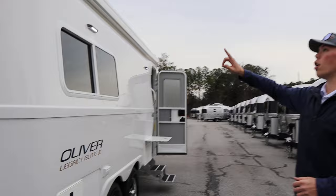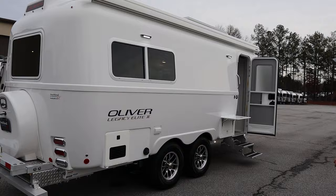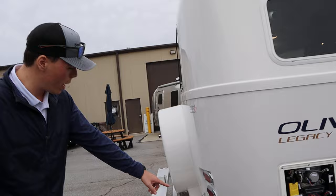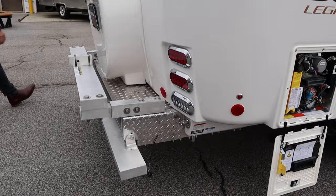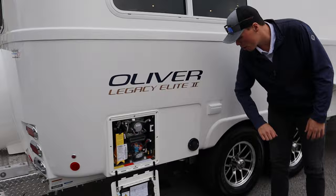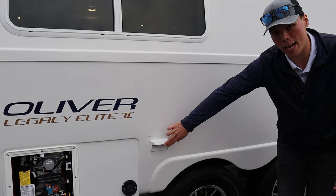Along the side you'll find the Girard armless awning, and you can option a secondary one on the driver's side. There are also solar panels on the roof. The access point for the Truma AquaGo system is here, with a filter inside for easy winterizing and an on/off switch. You have your city water connection with a low-point drain, and your fresh water fill connection on the rear bumper. Down below is the exhaust for the Truma furnace system, and there are 110 volt exterior outlets as well.